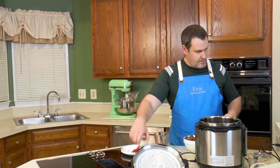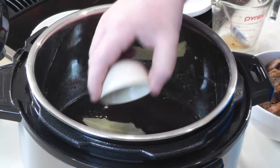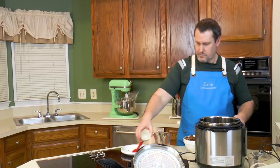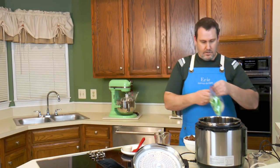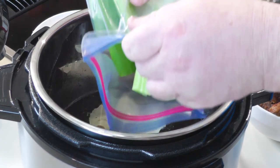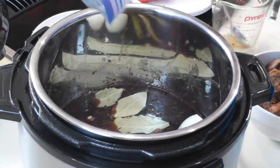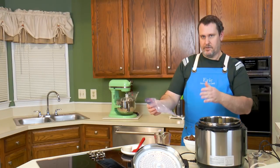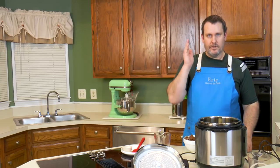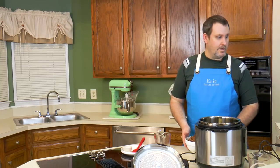We have maybe three cloves of garlic — throw those in. And now for the vegetables that are going to cook down and give up their goodness to the broth. We took four stalks of celery, cut them in half — so that's eight little pieces — and one onion cut in half. Under pressure they're going to go, but they'll make the broth incredibly tasty.